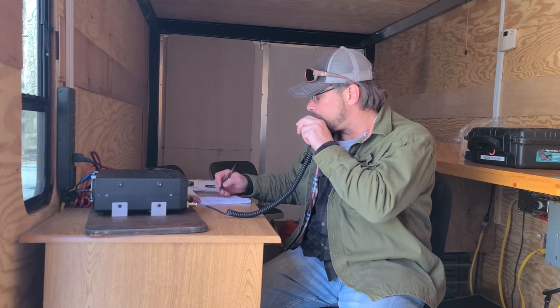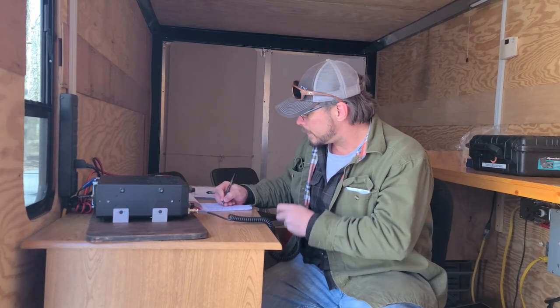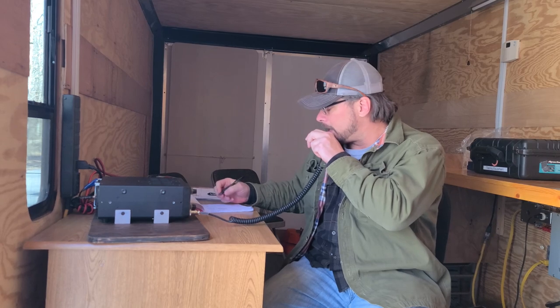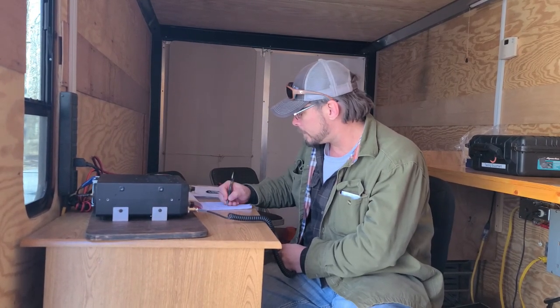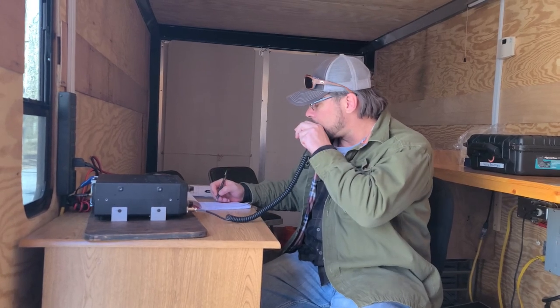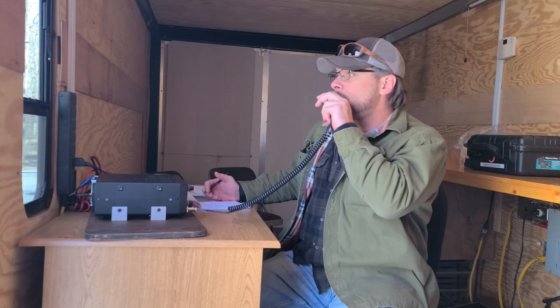Kilo X-4 Mike India — 5-9 Kilo 0-0-5-0. QSL, you are 5-9, Tour Charlie. Roger roger, Sierra Charlie. We got you in the log. Whiskey 9 Kilo Hotel Papa.